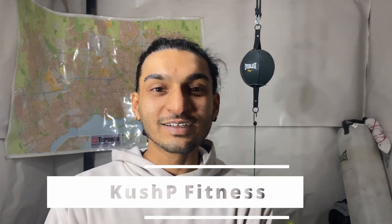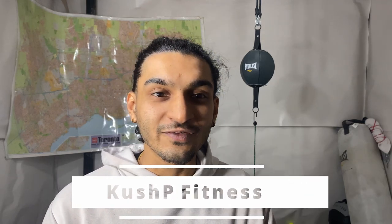What's up everyone, it's Kush P and I'm back with another video. Today it's gonna be a little different than my previous videos — if you haven't checked those out, check them out on my channel.